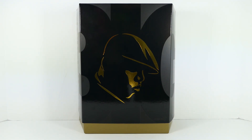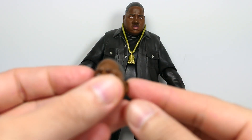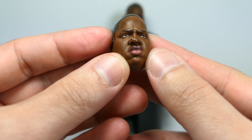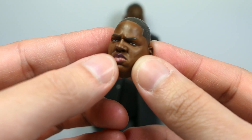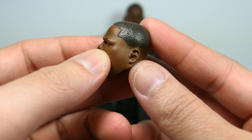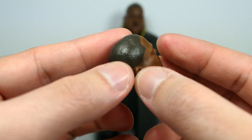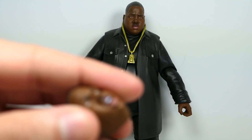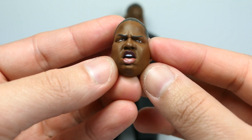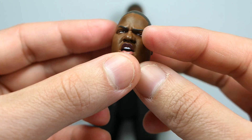Here is Biggie out of the packaging. Before we look at him, let's check out all the accessories, starting with the different heads. The one that comes standard on the figure is a more laid-back and relaxed expression. You also get a head that's a little more angry-looking with a slight snarl. This head sculpt looks absolutely incredible — they really nailed the whole look of Biggie. Everything is incredibly detailed, especially for how small it is. You can see the hair is done very nicely with a fade, and you can even see texture in the hair.